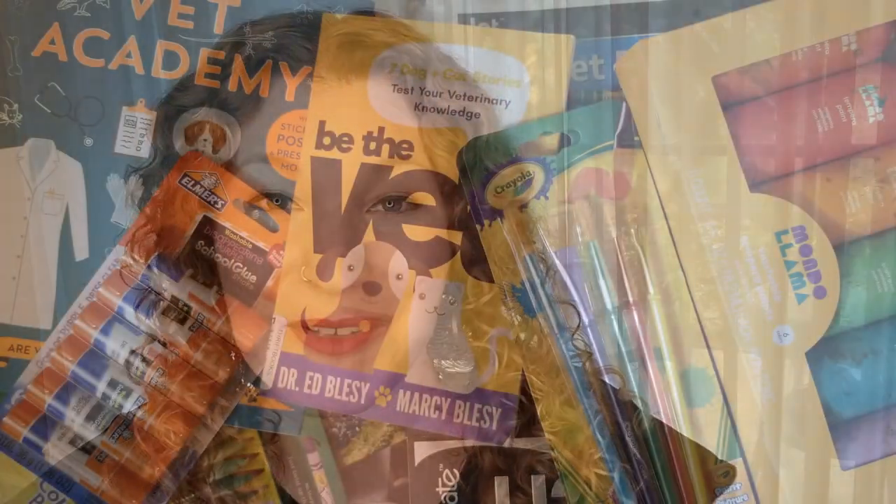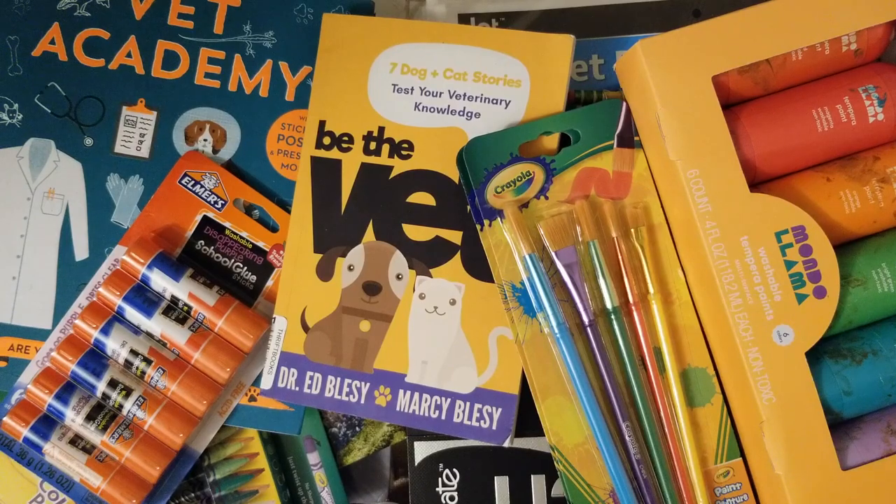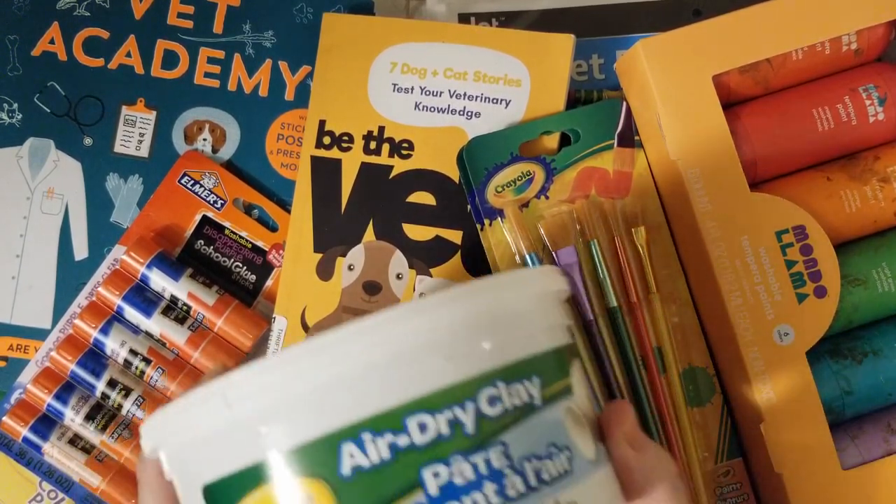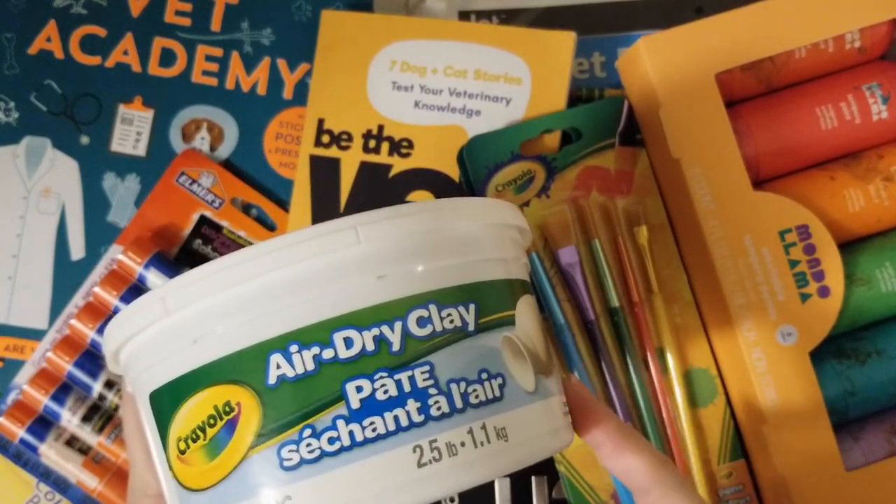Hi guys, welcome to my channel! Today's video I'm going to share with you a homeschool haul with a lot of art supplies and things I wanted to have around during the summertime and the beginning of our homeschool year. I went to Dollar Tree, Target, and Amazon. I turned the camera around and I want to share everything we got. I will be doing a more in-depth video on the books we got for our family subjects, which will come out before or after this video.